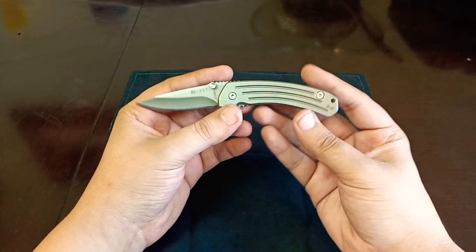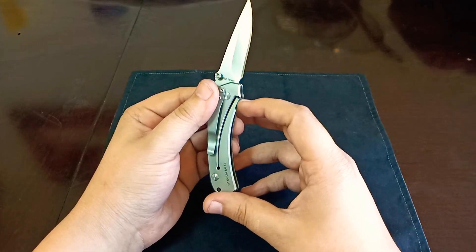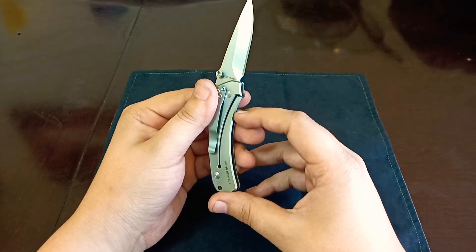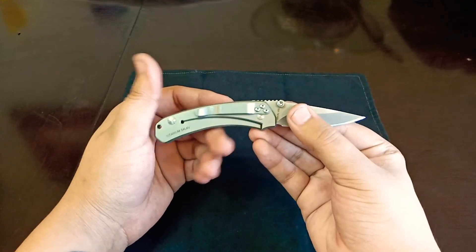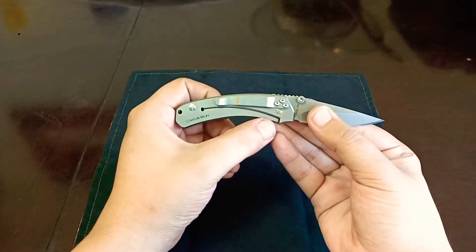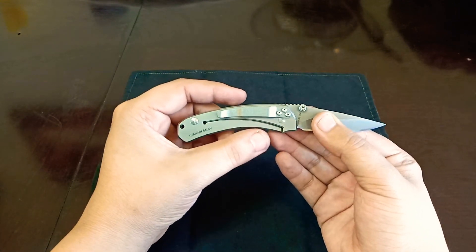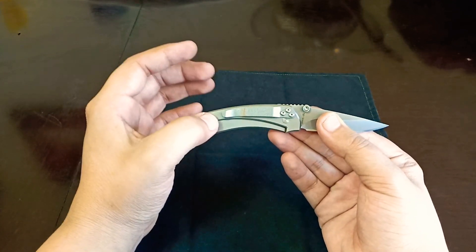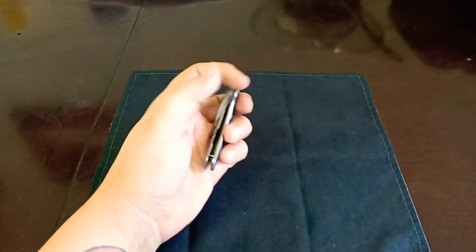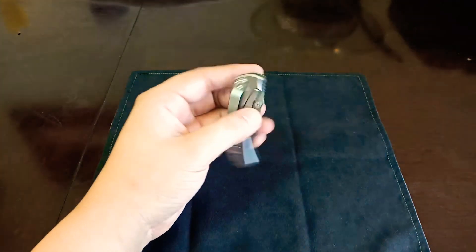The fact that it's frame lock construction makes it more reliable. This frame lock — the lock bar has an aesthetically interesting look, but it actually serves a functional purpose as well. That arc geometry actually helps transfer the load of the weight while you're cutting through the lock bar to the mid-frame so that it provides more strength and stability. And I think that's really nice to have for a smaller knife like this.